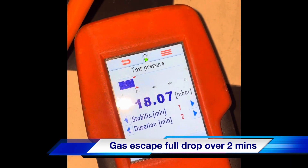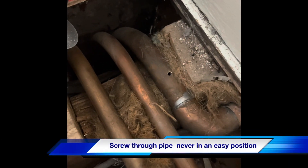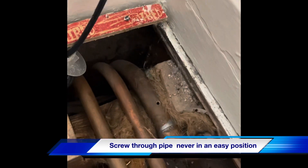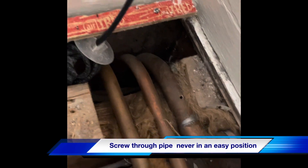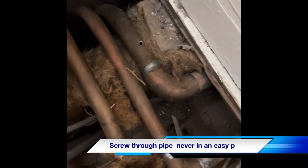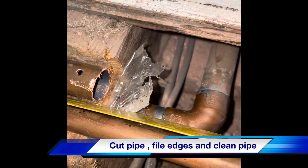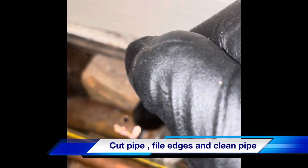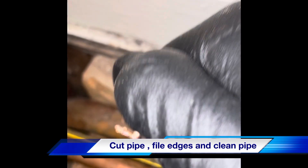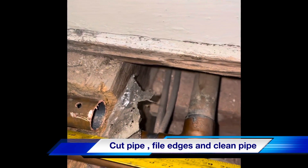I'm definitely losing pressure. There we go, now through the pipe — couldn't have got it in a more awkward place, it's not very easy to fix. So we've managed to multi-tool through that pipe. I think we've left just enough flat pipe on there to get a coupler on. Protected the central heating pipe next to it.